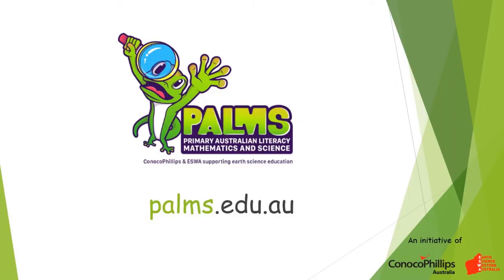Thanks for watching this Palms video. Don't forget to watch the next one to make the third kind of sundial. For more fun, hands-on earth science activities, visit the Palms website at palms.edu.au.